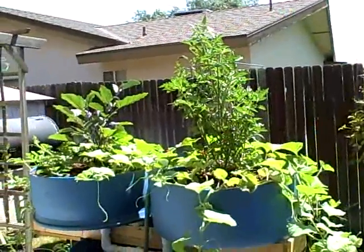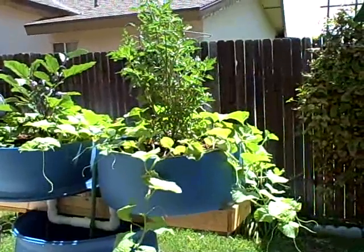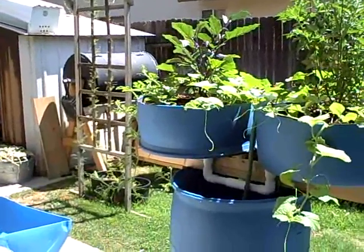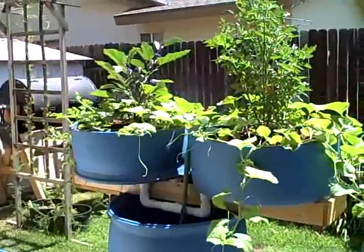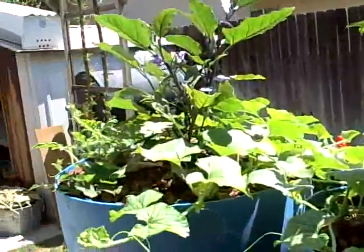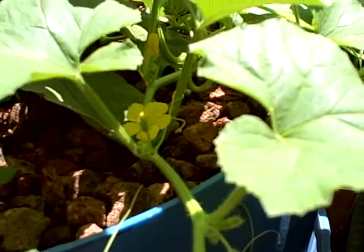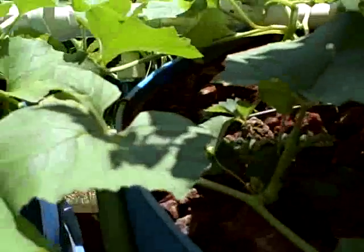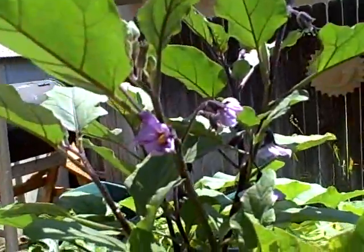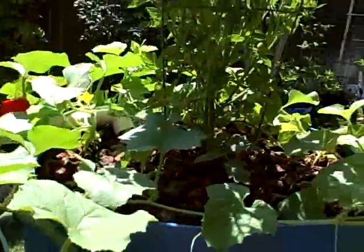I'm going to give you a look today. There is a heirloom tomato growing on the right, that is a Japanese eggplant growing on the left, those are cantaloupes growing down in that area and some more cantaloupes over there, and watermelon vines growing on the other side, and a few small strawberry plants as well. If you look down in there you can see they're flowering everywhere — the eggplants are flowering as well — and I just think it's phenomenal growth.